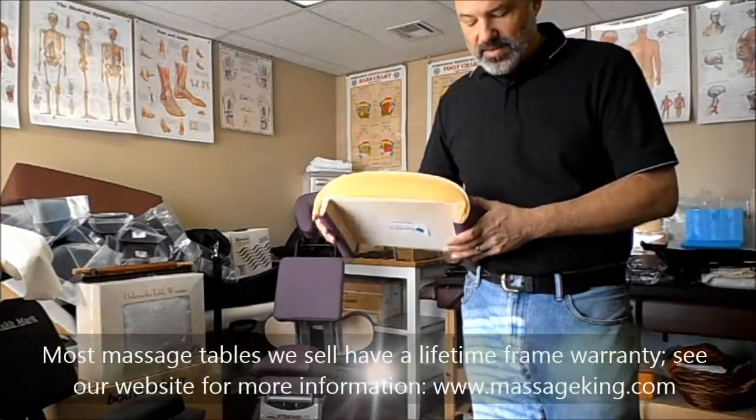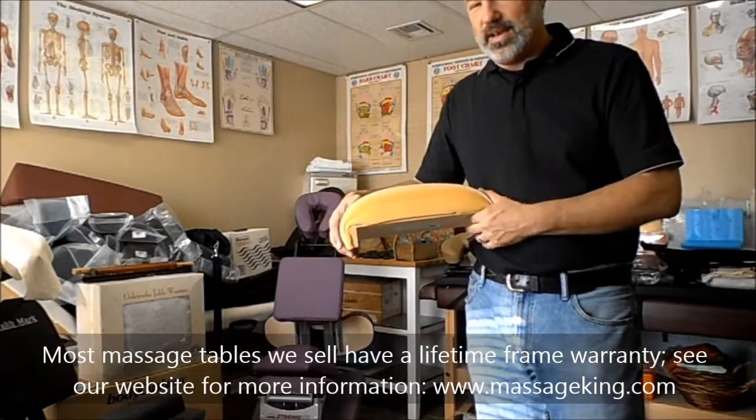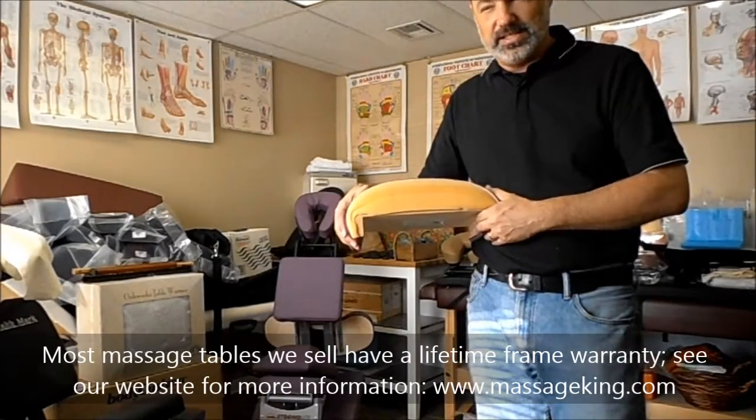They know that if you have their table for a long time — if you bought a really good table, you might have it for 10, 15, 20 years — and it's not uncommon.